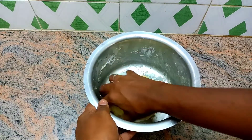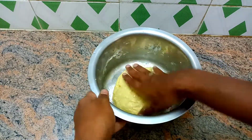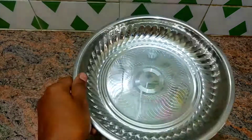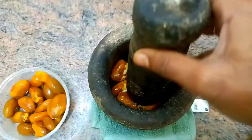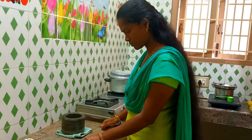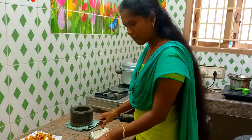I will make a spoon for 2-3 minutes. I will put it in the blender jar. Now I will put a little bit of gravy on the gravy, and then I will put it in.